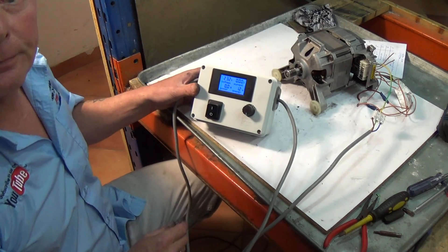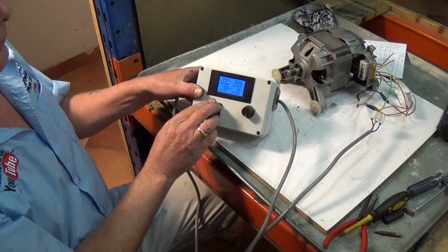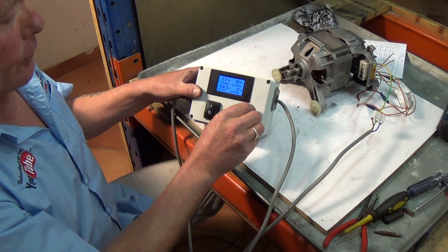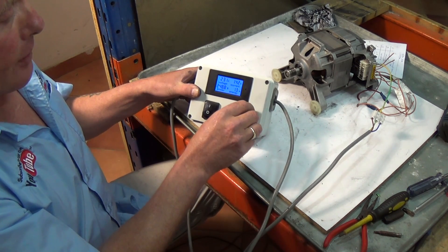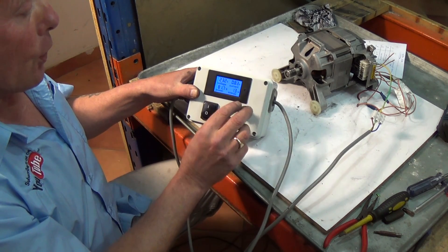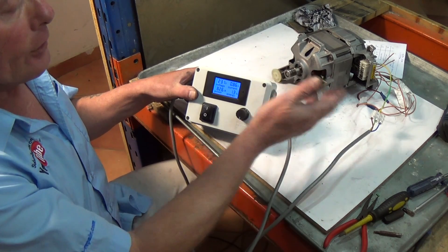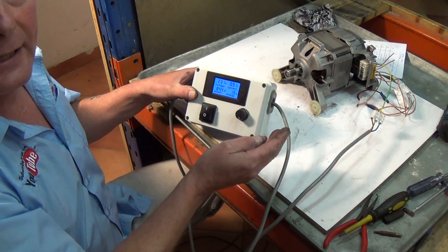We've got it on minimum voltage. Turn it on and that's on low RPM. We can now increase the voltage, which basically simulates what the washing machine program does - increasing the voltage to increase the RPM. It will also be changing the fields in the wiring configuration to make the wash drum go left or right hand direction.